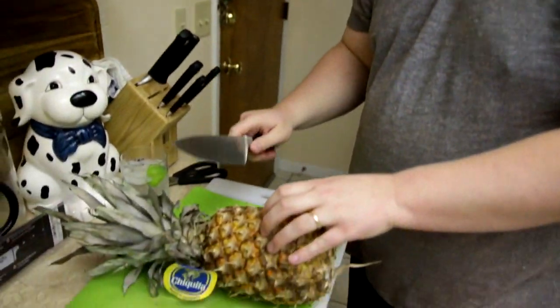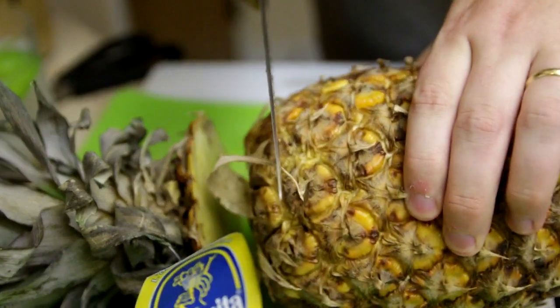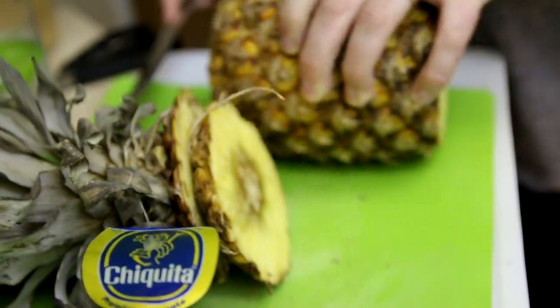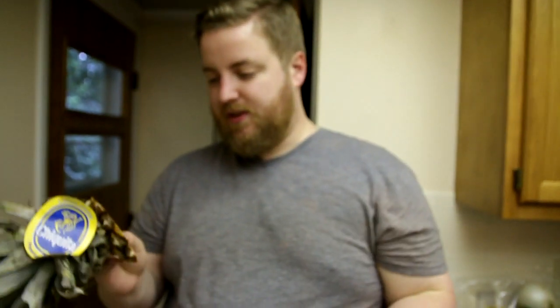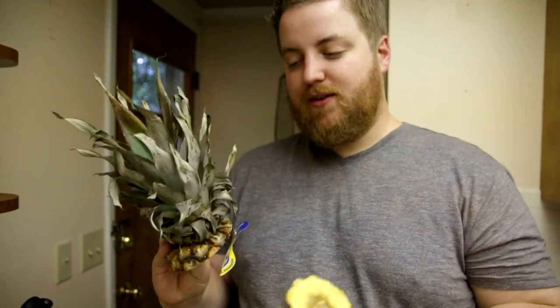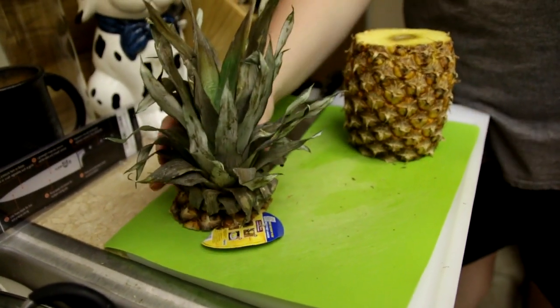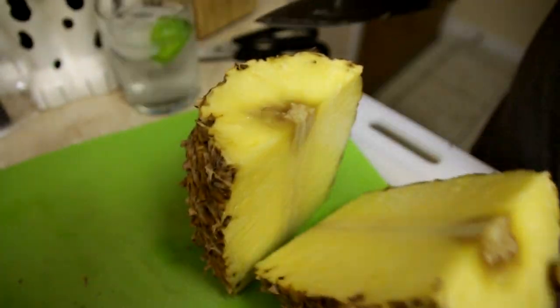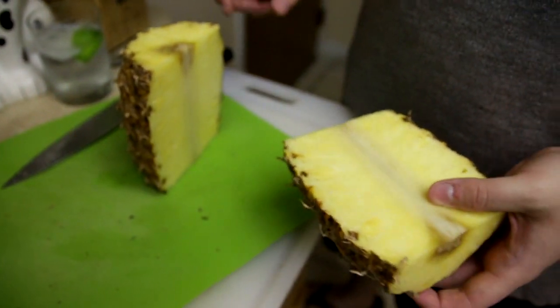First things first, I like to remove the top and the bottom. You can do this as close or as far away as you want, but you don't want to waste too much. You can see I've removed about a half inch or so from each. If your top did not look like this and you were making a fruit plate, you could reserve it and use it as a centerpiece. But ours looks like ass. Next, we are going to split it down the core — like so. You can see inside that's all good pineapple. No worries. Knife feels good.